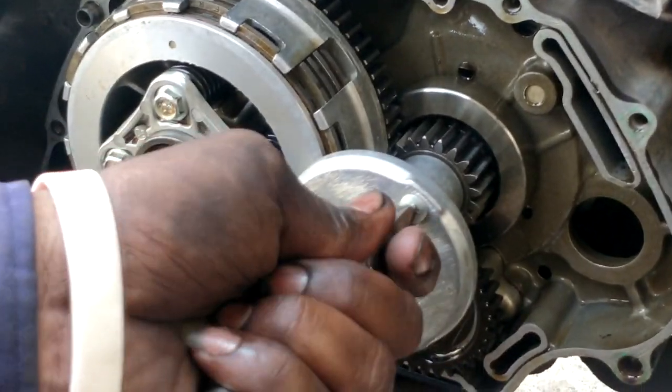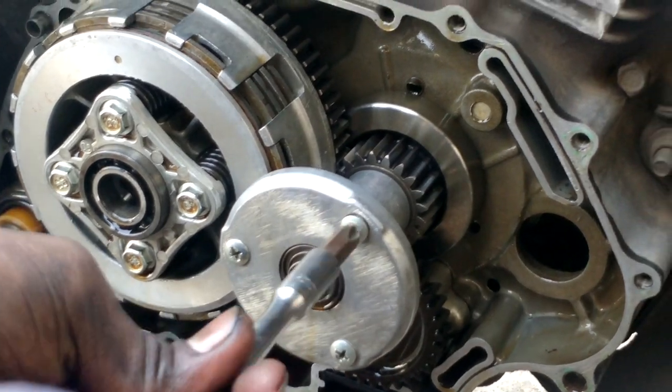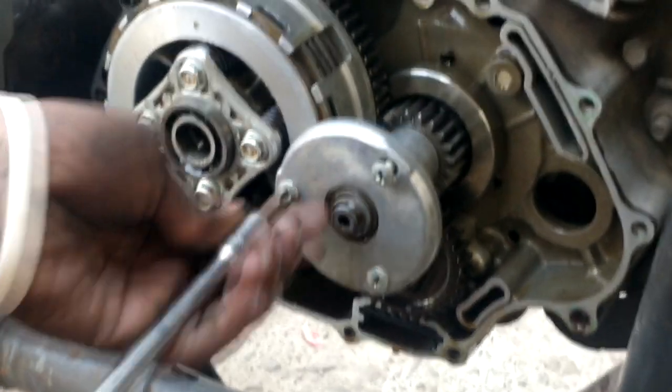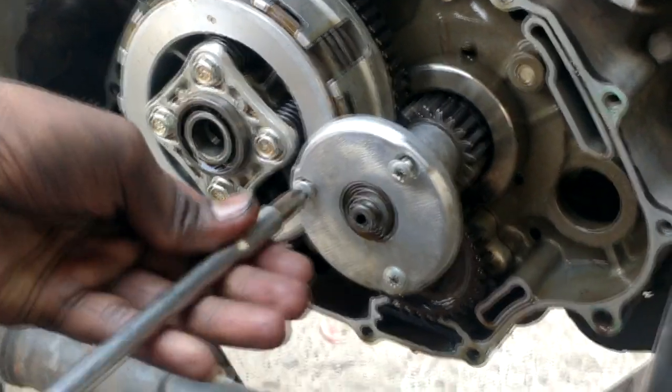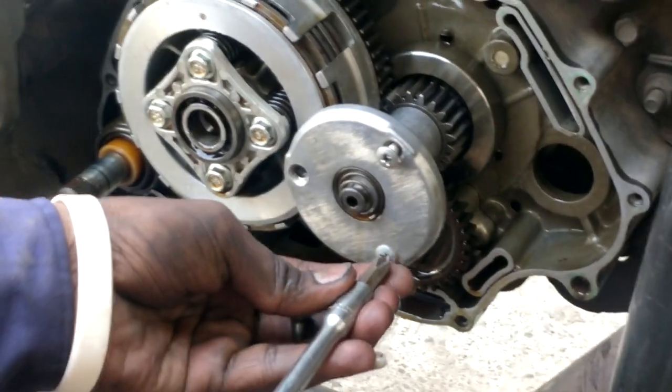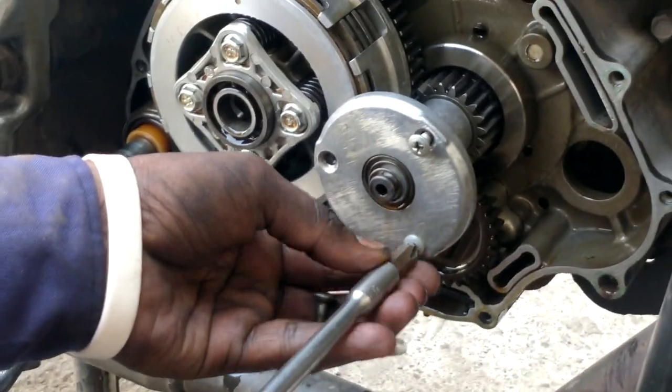Sixth step: we will remove the screws, as you can see. Without them we cannot open the clutch plate housing. Be careful with the screws, otherwise you can slip them.